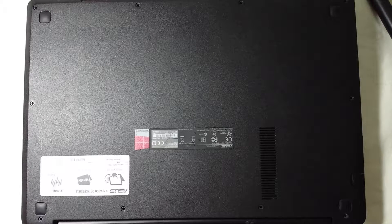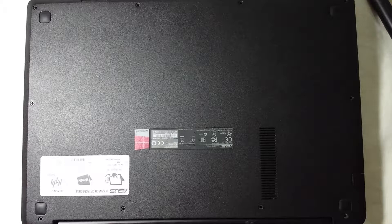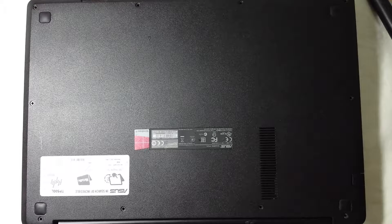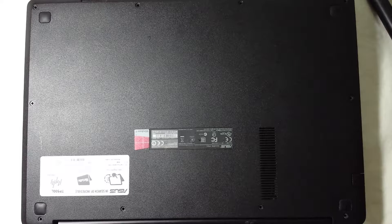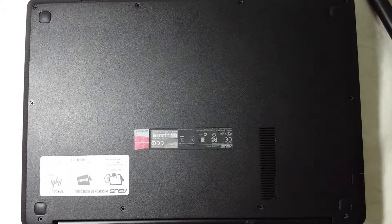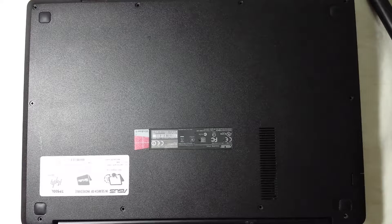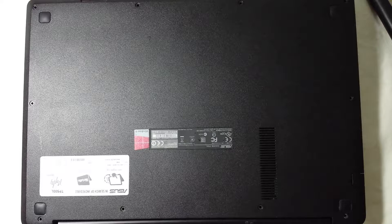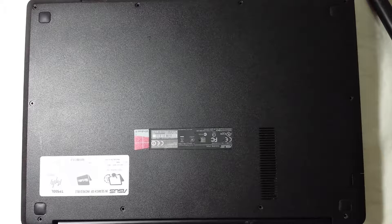Hey guys, it's Dan the man here today. I would like to show you how to clean your laptop fan if your laptop is overheating, or if it's too hot when you're gaming or even browsing or doing very simple tasks. This is a very easy way to clean your laptop fan.